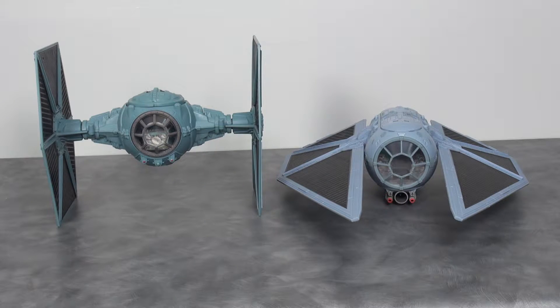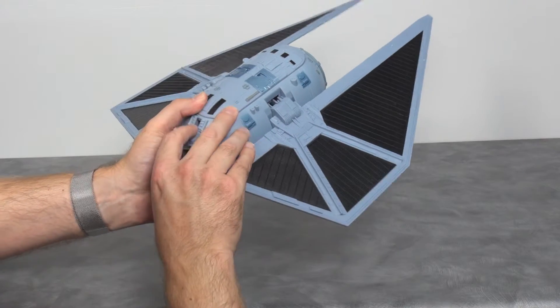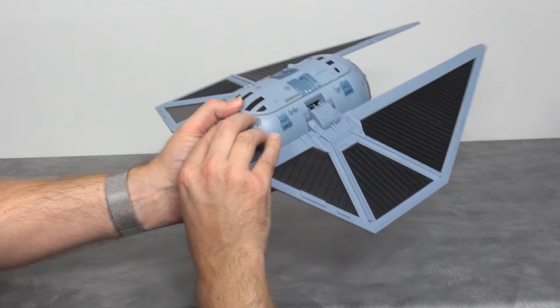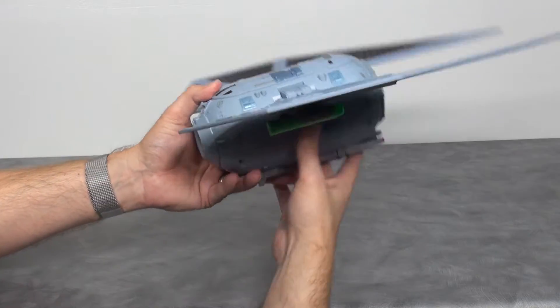I thought I'd throw it next to the Power of the Force Tie Fighter that came out in 1995 to give you an idea of how it looks displayed in your collection. It's a fun toy. I do wish you could just flick the lever down and have the wings move — it's a little annoying to have to move them up manually.